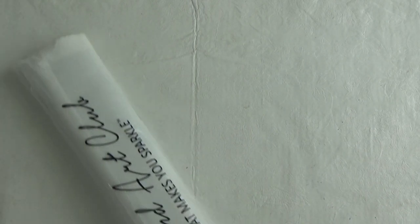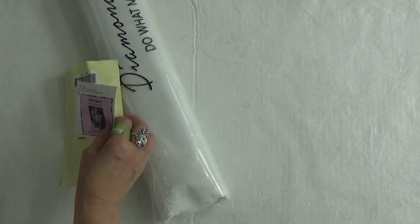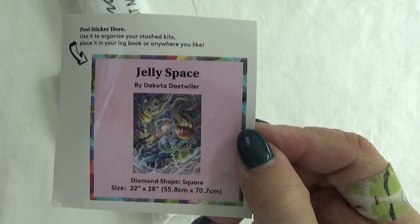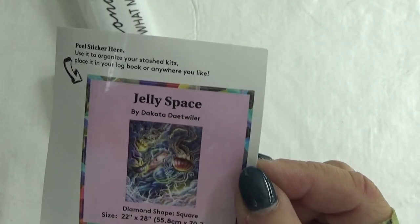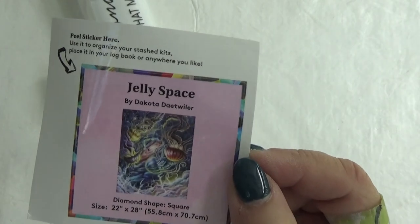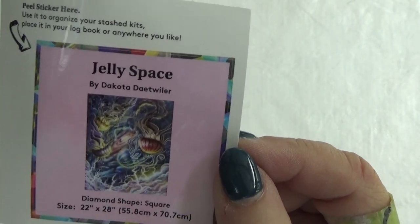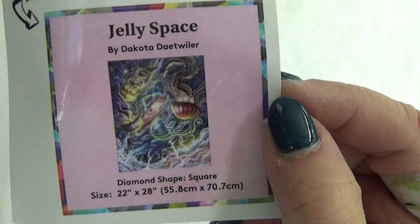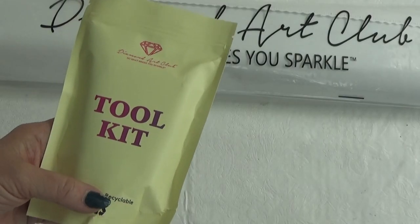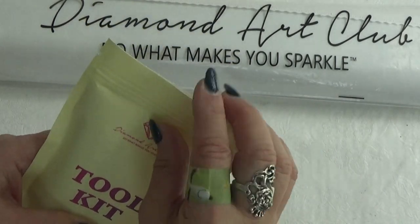This is Jelly Space by Dakota Detweiler. First, you will notice that you get a little tiny sticker that is great to go on the box at the bottom for your inventory, or in any kind of inventory notebook that you may use. You can even use them to make your own cover minders — stick them on a magnet, put them on your fridge if you'd like. You will get your toolkit and I'll show you what's inside.